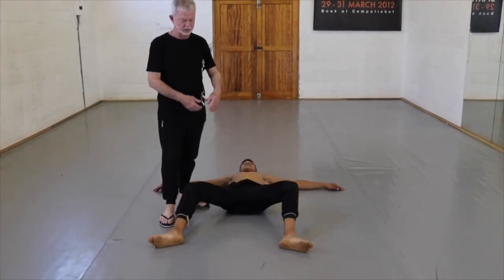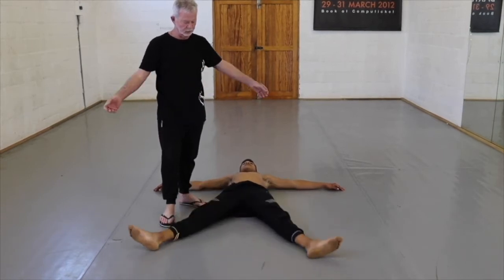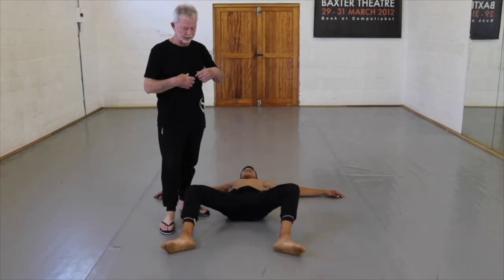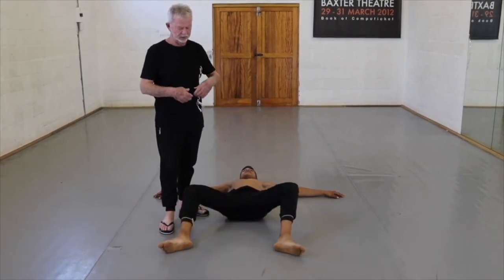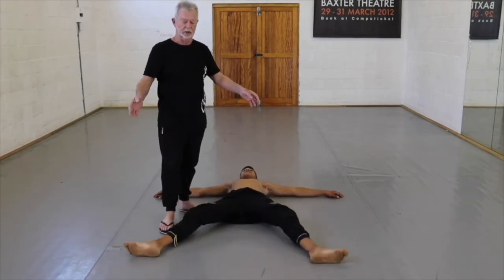He's lying in as comfortable a position as he can get. This amount of turnout is going to vary drastically with every student — it depends on how much release there is in the joint. We're just going to ask him to release the legs forward and back — one and back, two and back, three and back, four and back, five and back, six and back, seven and back, eight and back.